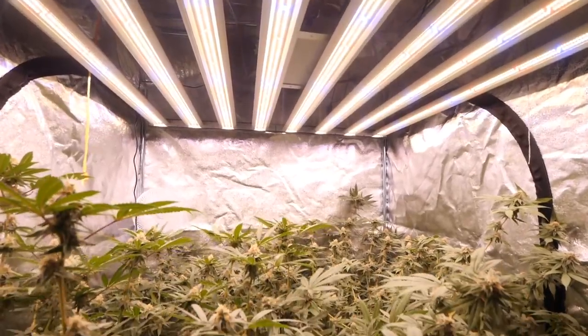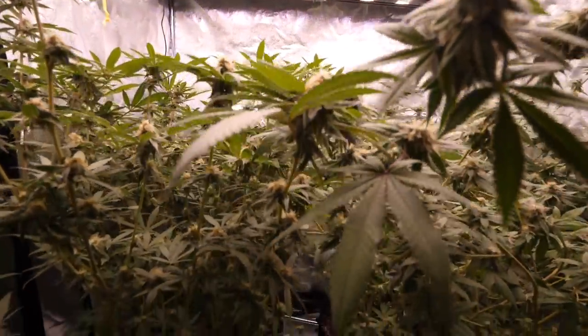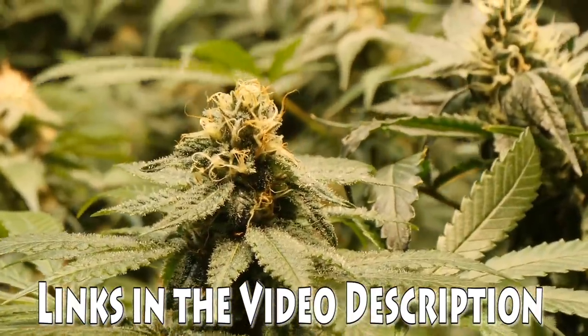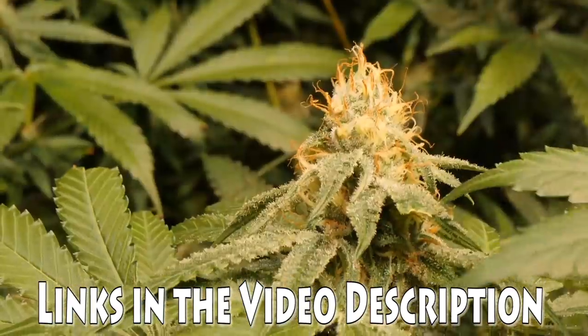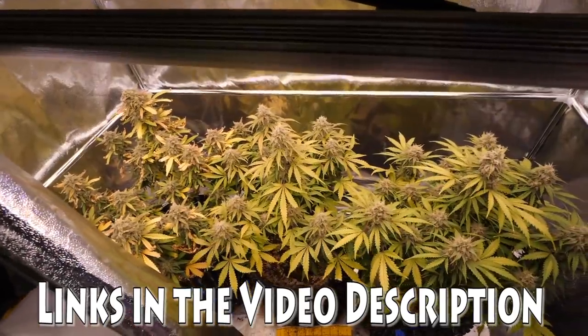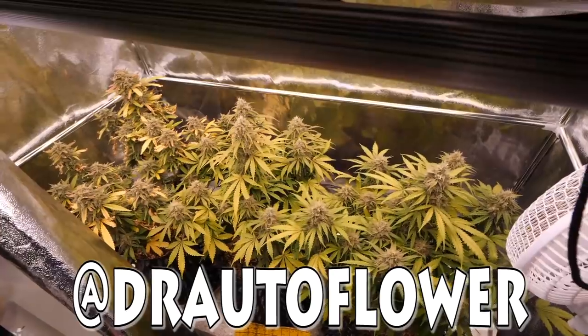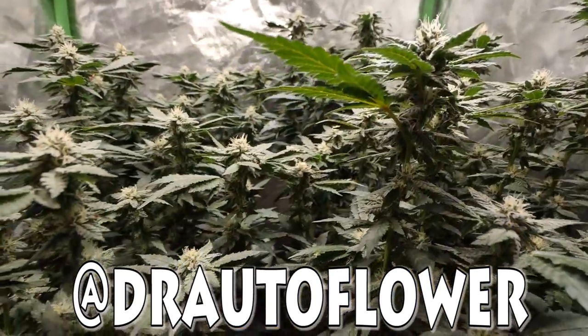Also wanted to let you guys know there's a contest going on for the Slim Series lights - I'm gonna put a link down below for that video. I can also hook you guys up with a 5% discount code on Optic LED, just send me a DM on Instagram at dr.autoflowers. I'll hook you up with the discount code and help you out with any questions you have on the lights.